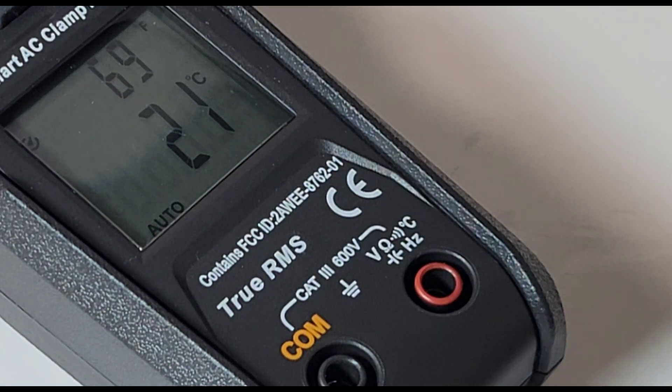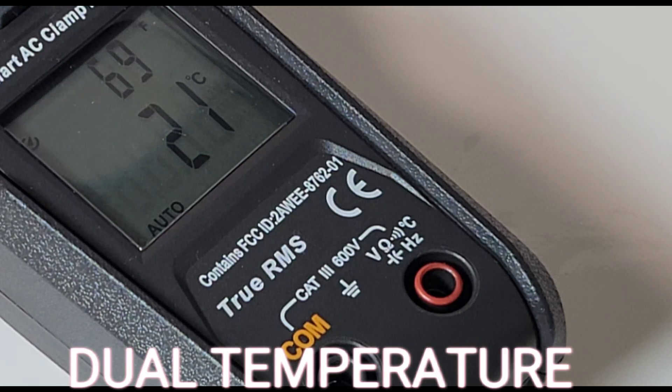Something I really like is the fact that we don't need to use our temperature sensor if we just want ambient temperature. 69 degrees Fahrenheit, 21 degrees Celsius. Good job, Unity.